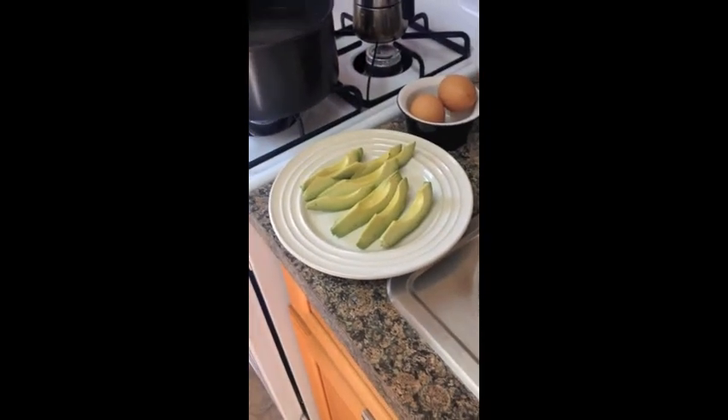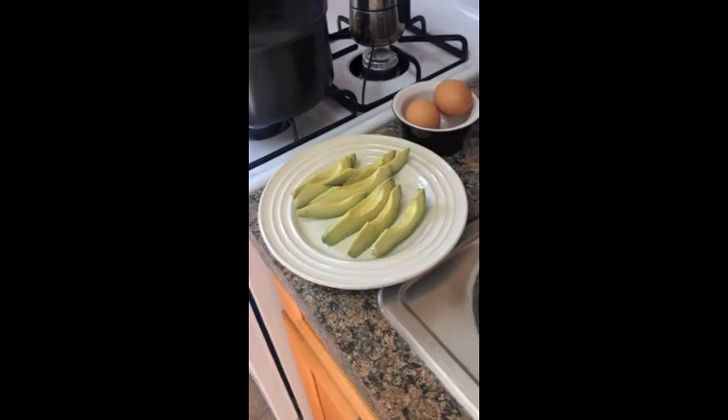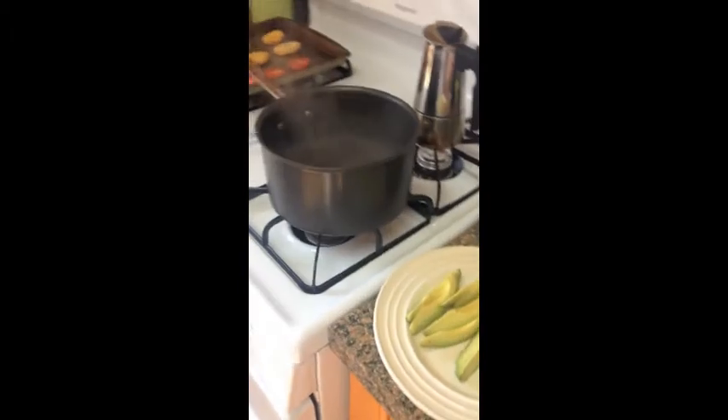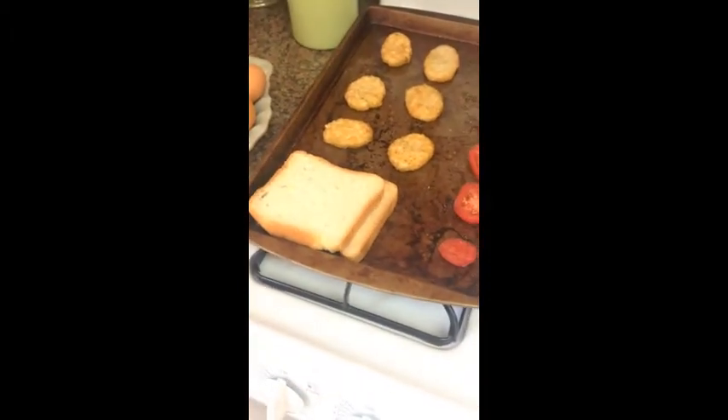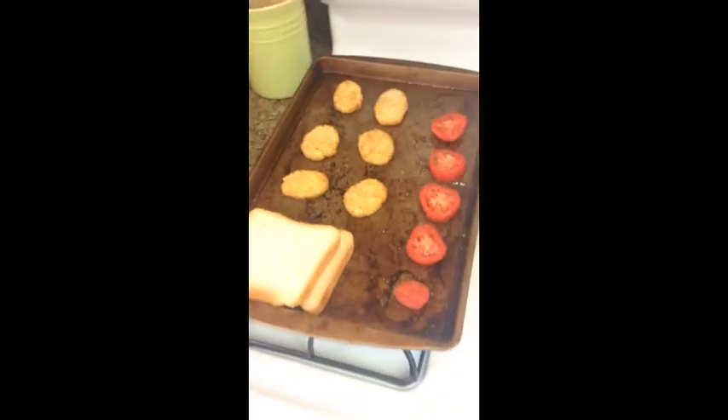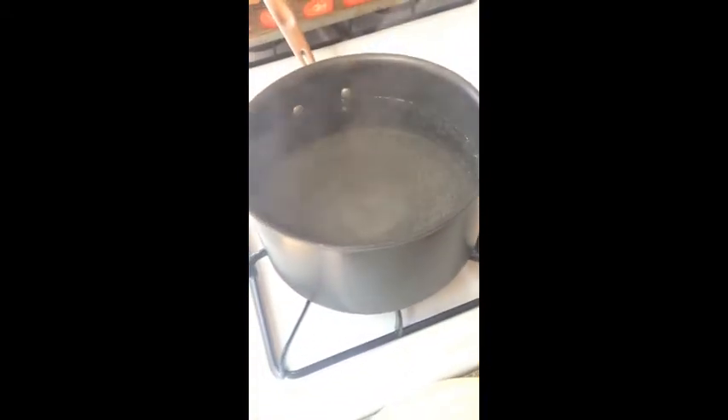Here are all the goodies for today: we've got beautiful ripened avocado sliced up, two little eggs, a little bit of arugula which goes on the bottom, some slices of beautifully gluten-free toast, tomatoes, and we've got little hash browns today — yum yum yum!